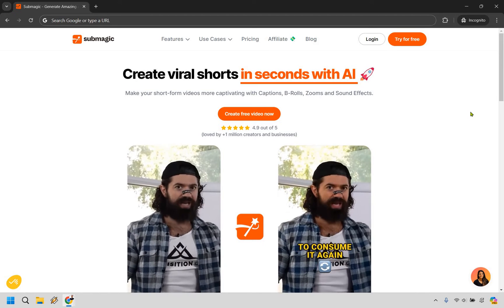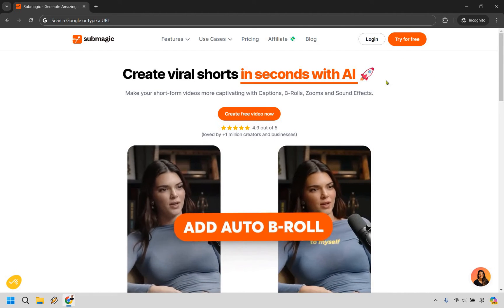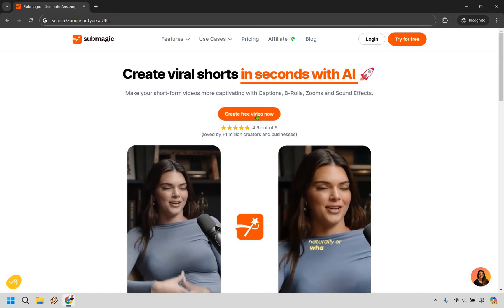I put my link in the description, and if you click on it, you'll get taken to a page that looks very similar to this. From here, you can either click on 'Try for Free' or 'Create Free Video Now.' Let's go with the middle one right here.